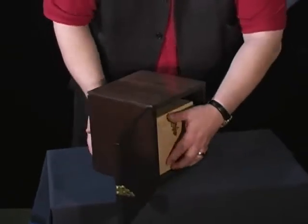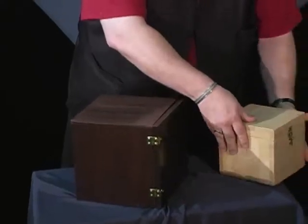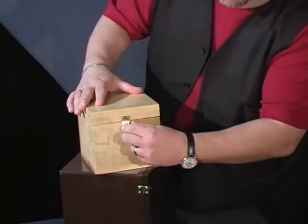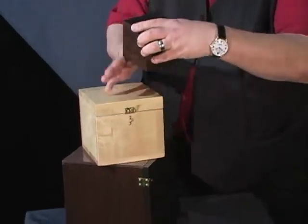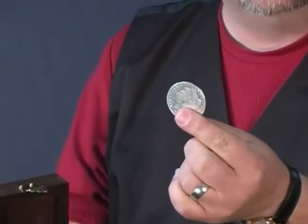The way you do that: open up the front, take out the first box, open up the second box. Everything comes with nice brass finished hinges. And then in the final box, the spectator can retrieve the coin marked for the finish.